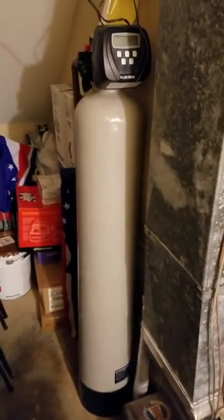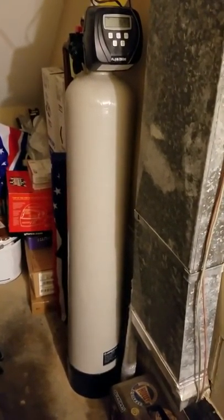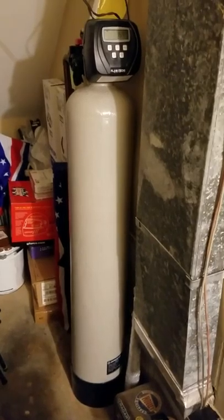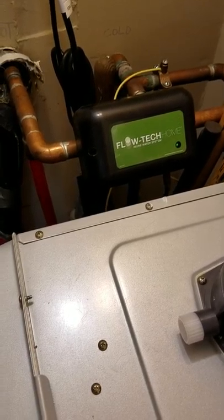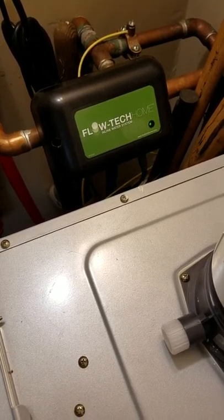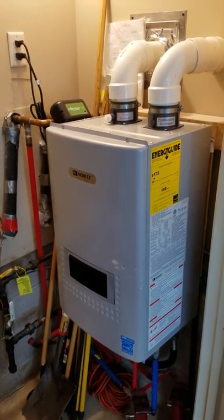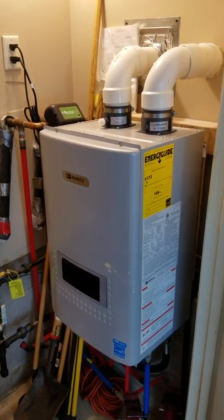This is a video for Barry at Glacier Point Systems to cover some items about his water filtration systems. This is our in-home water filtration system. This is the descaler that descales minerals and removes sediment — takes everything out going into our complete home hot water continuous water system.